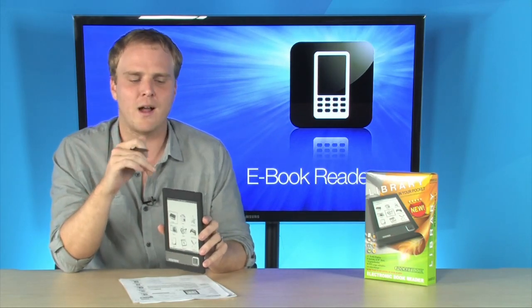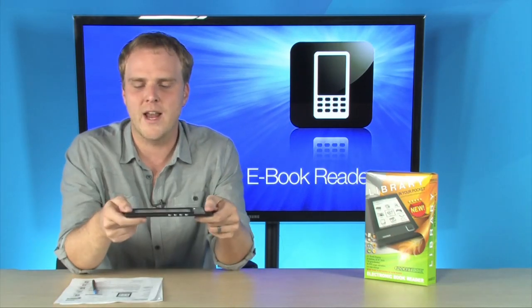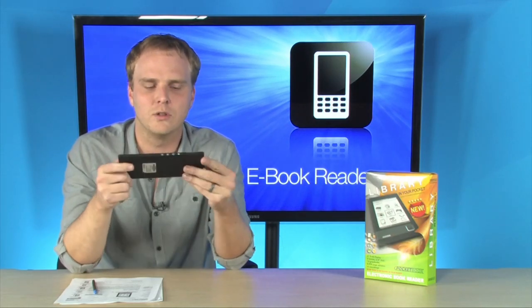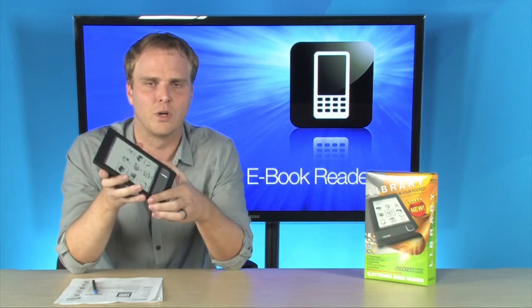You can expand the memory on this thing with the included SD card slot, and it's super easy to use. It's coated in a really nice soft touch rubber exterior, so it looks really good and it is extremely durable.